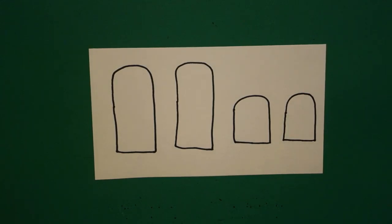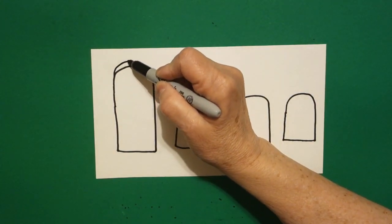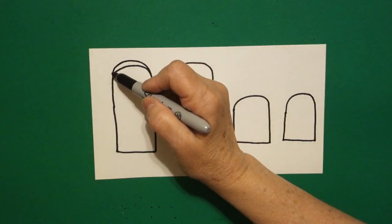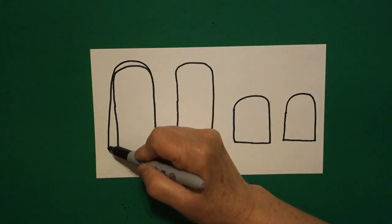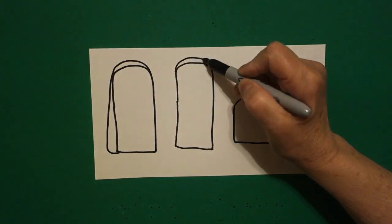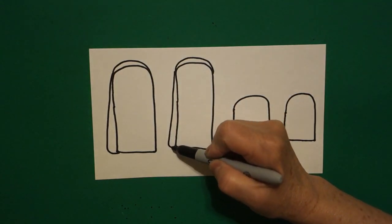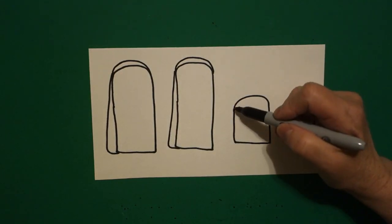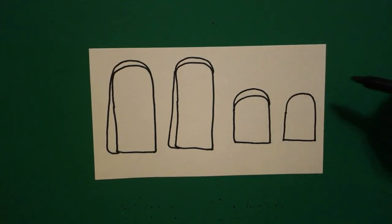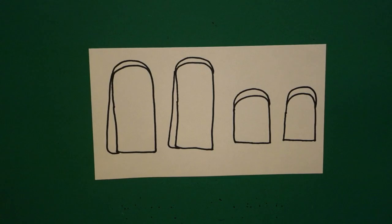I come all the way back over here to the left and starting at the top, I'm going to draw a curve line over, connect on top, and right here I'm going to draw a straight line out. Connect. Come up to this one and draw a curve line up, over, connect, and on the left hand side, straight line out, in, connect. On this one I'm just going to draw a curve line over, connect, and on this one I'm just going to draw a curve line over and connect.